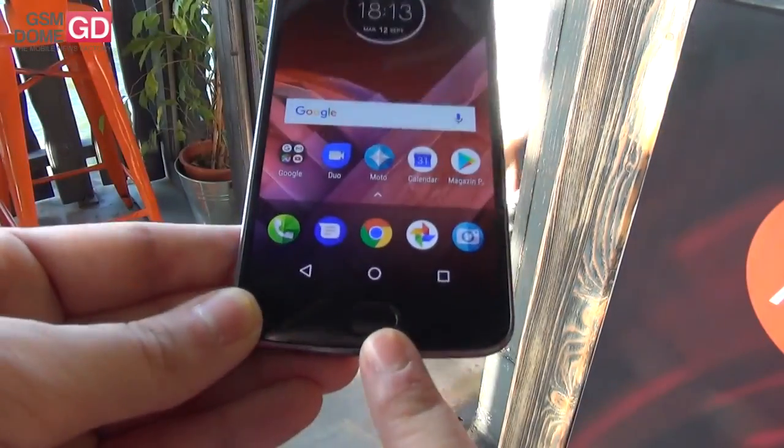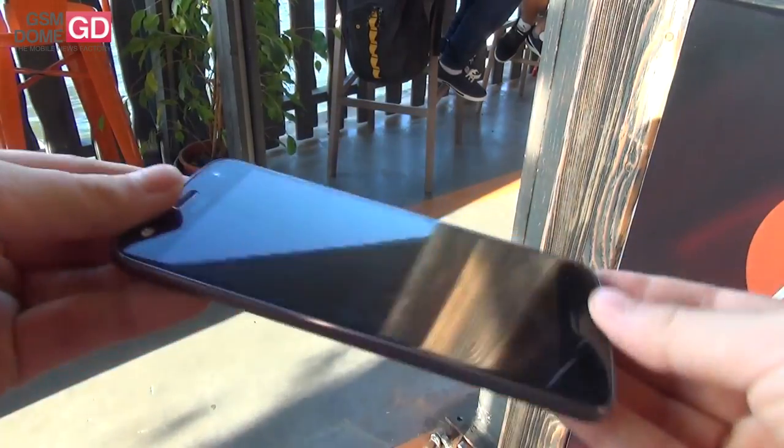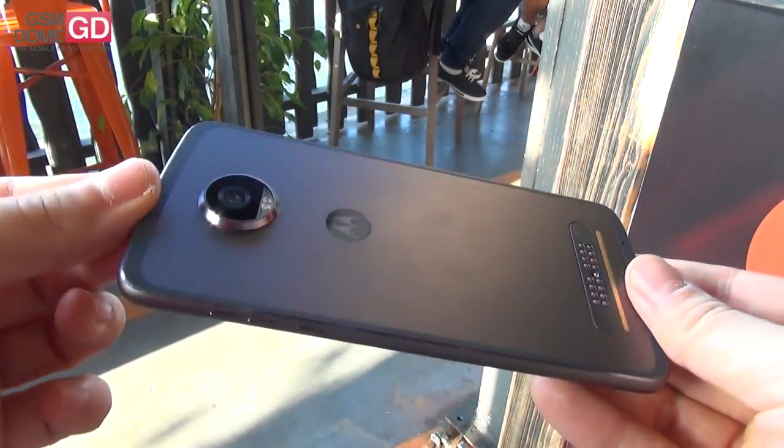It's slim, it's got a fingerprint scanner at the front similar to the Moto G5 one, and it's very, very light compared to the technology inside.